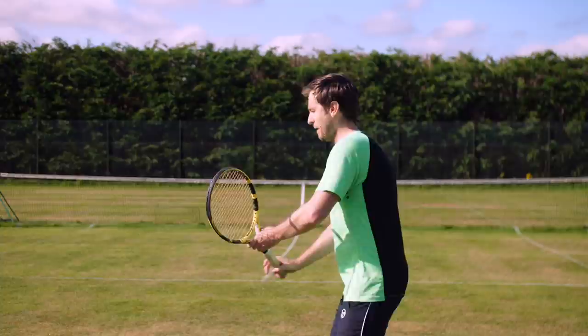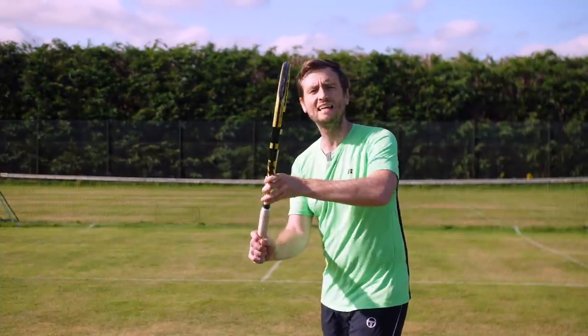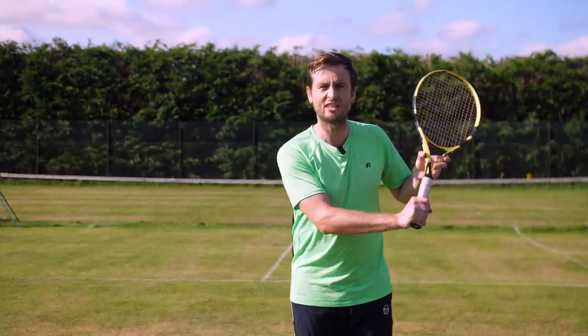So I take the racket back, stay nice and loose, carrying the racket with my left hand. My right hand is simply placed in the correct grip on the racket without squeezing it or tensing it too much.